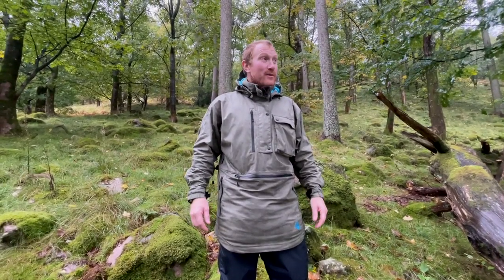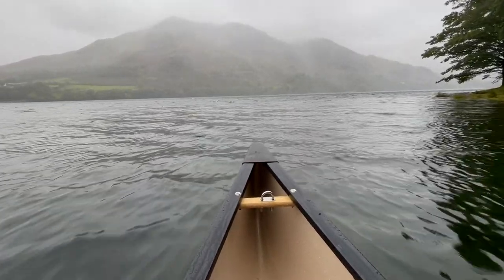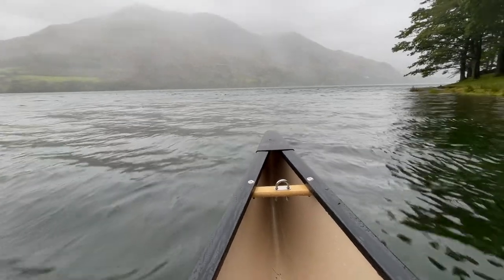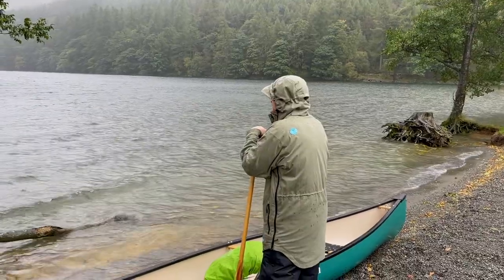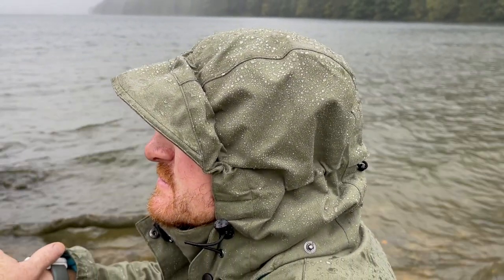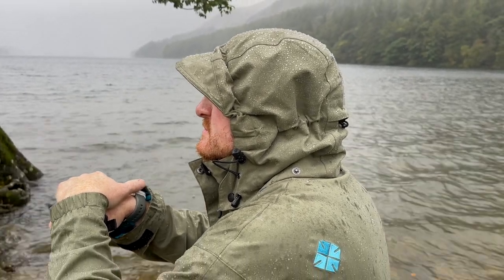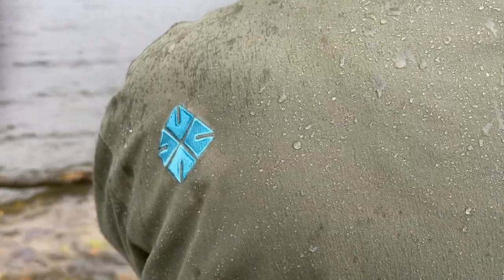Hi, Ben here. We've just spent the last few days in the Lake District - it's been interesting weather, pretty wet. We had one dry day but it's pretty much been high winds and driving rain, so it's been a great opportunity to test out this new Ed Stafford smock made by Ridgeline. So far it's been put through its paces and I'm really happy with the results. I just wanted to talk you through some of the features on the jacket and what to expect when you get one.